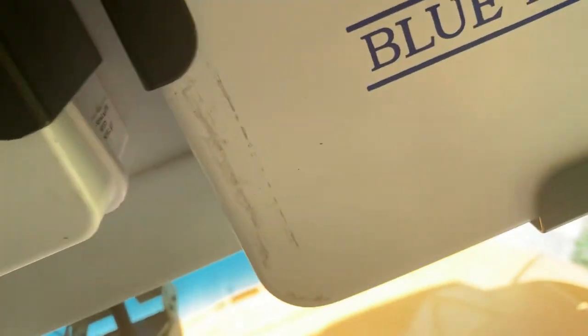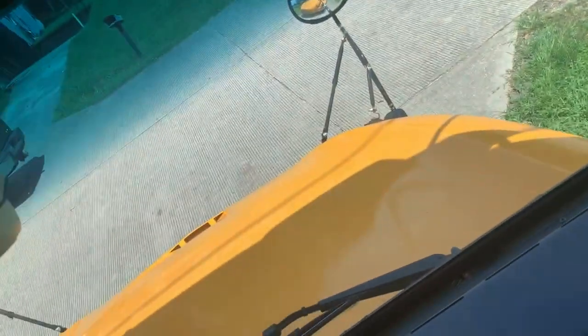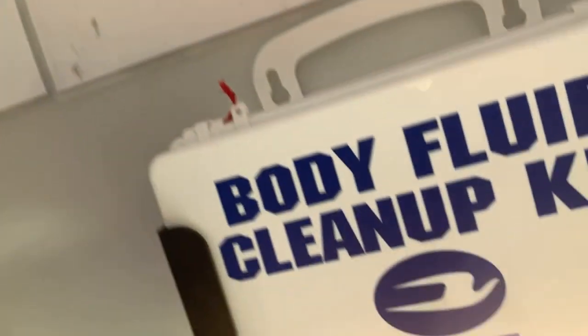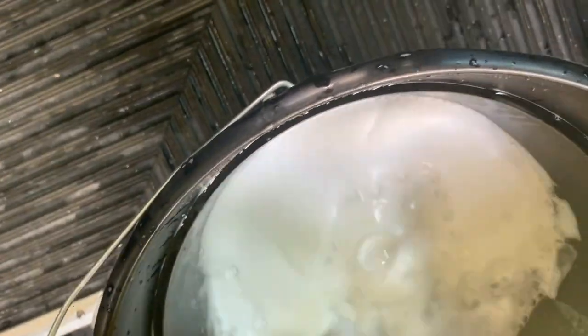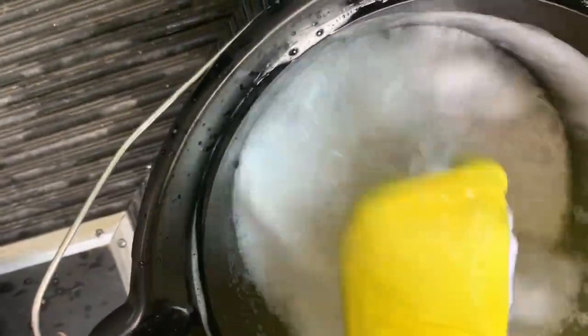It's been sitting for about four or five, maybe six months. It was touched up but it wasn't clean clean. Get a little bit more, get some of that mixture in it.